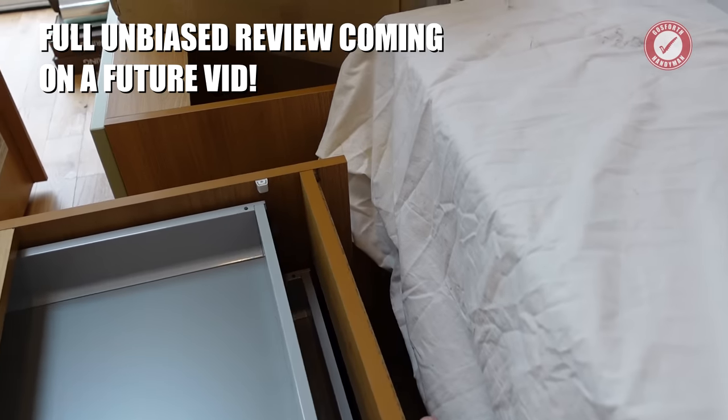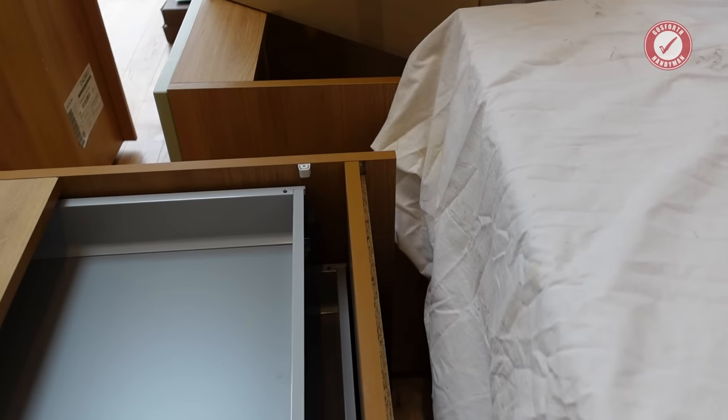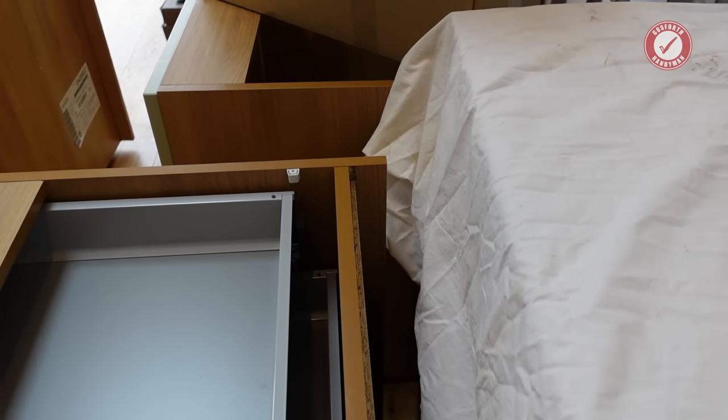Nice thick back panels on them as well. You can't really see but it's about a 9mm back panel.